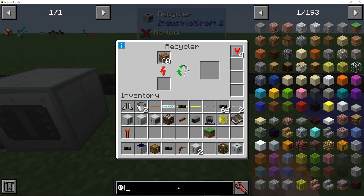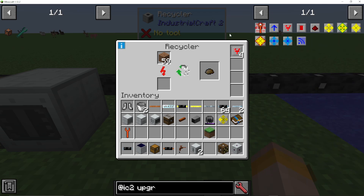I'm now going to use some overclocker upgrades — I'm going to make five of them, put them in here, and you can see it's going a lot faster. As I said, it's only a 12% chance to actually make scrap.